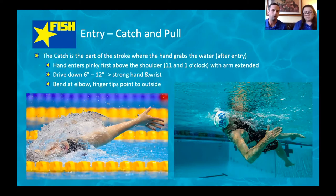Before we get into the catch, let's talk about the entry. Which finger do you want to enter the water first? The pinky — and you want that hand to slice in nice and easy like a knife cutting through butter. As for where the hands go in: thinking of your body as a clock, if 12 o'clock is straight up, you want to enter at about 11 and 1 — just wider than the shoulders.